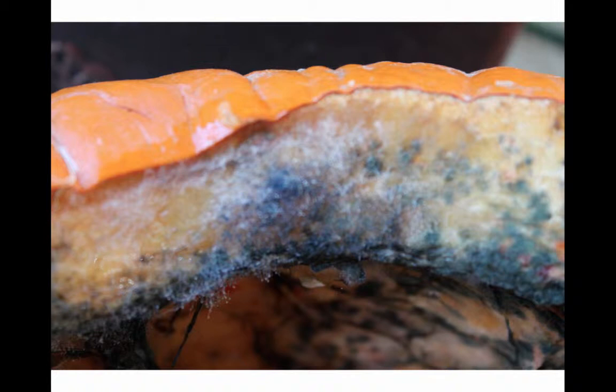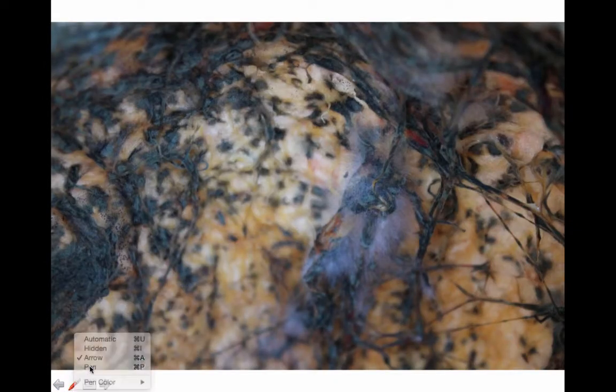Factors that affect how pumpkins decompose include temperature, sunlight, and how moist the pumpkin is to begin with. This particular pumpkin was excessively wet on the inside when I pulled the seeds out. Here in this next picture you can see all of the black mold. You can also see this fuzzy stuff — this is nothing more than bread mold. In fact you can see some of the spore pieces here where it's producing more of itself and getting ready to spread.